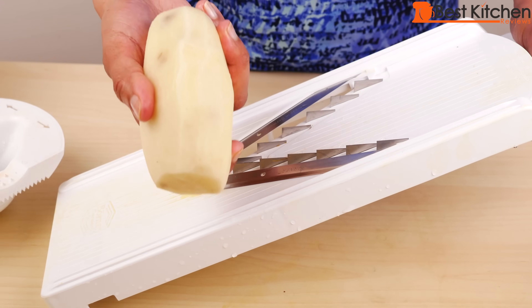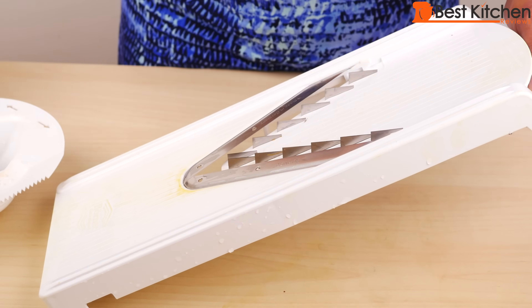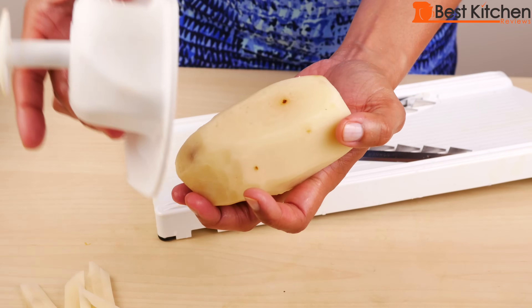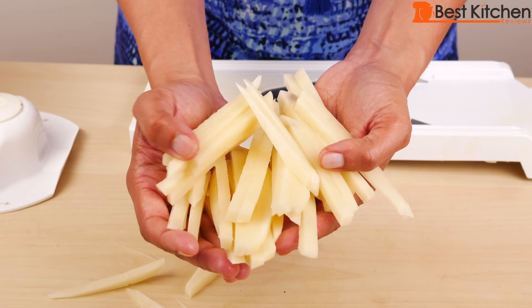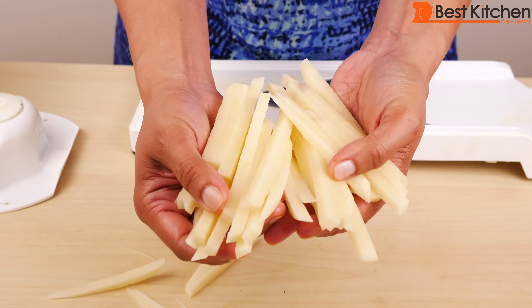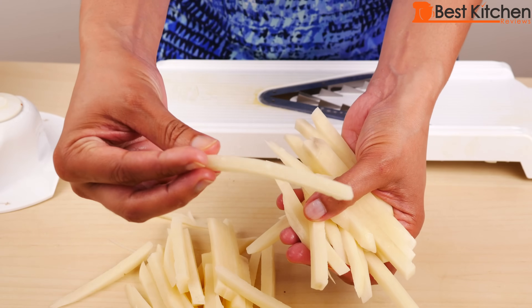The only thing I haven't tried is a potato, and I'm going to do this on the thick julienne insert. The potato flew off, so let me try it again. It might take you two tries, but here it is — perfect julienne potatoes. These are great for french fries. Look how perfect they are.